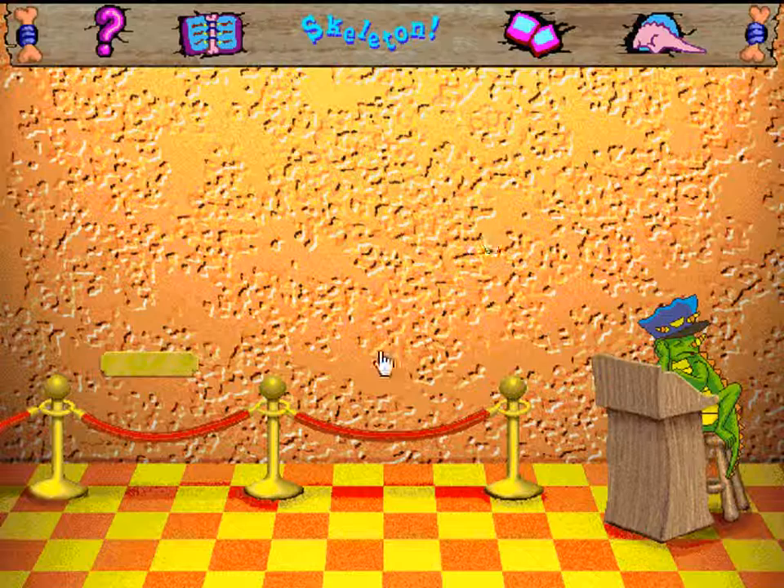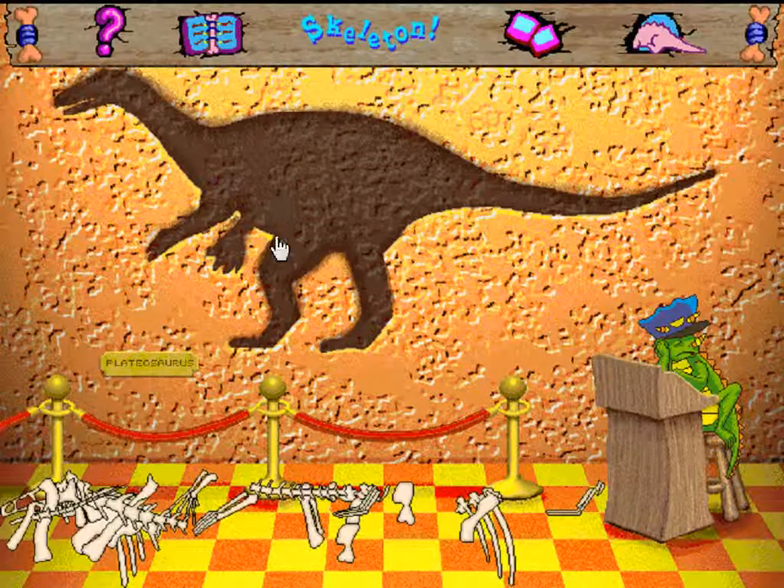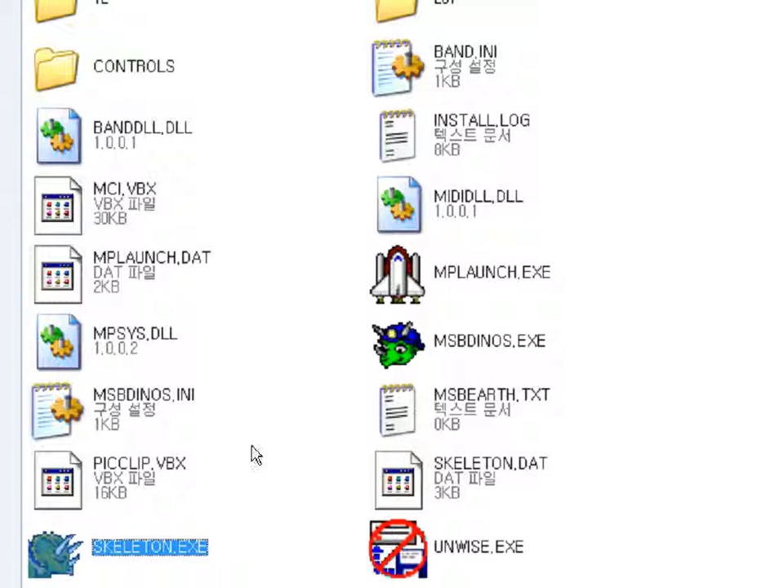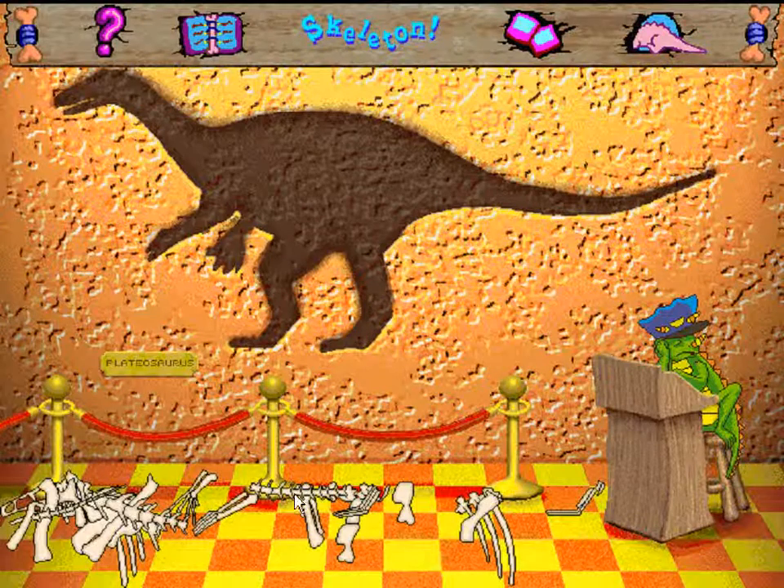Sometimes we need to bring this skeleton back together. That Plateosaurus skeleton is quite a jumble — let's see if we can sort it out. Putting a dinosaur skeleton together is like putting a puzzle together, except you don't know if you have all the pieces. Just use your mouse: click on the piece you want, then move it into place.